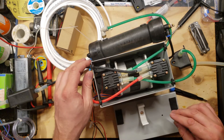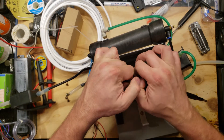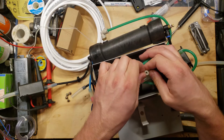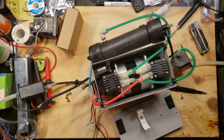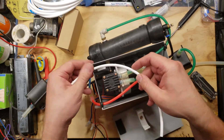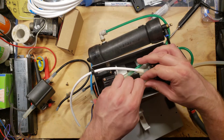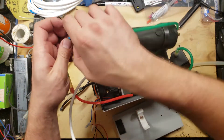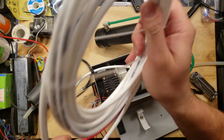Alright, so this is the input side. This is the input hose. This isn't glued, is it? No, I don't think it's glued. So there's the input. Now this is the output to the membrane. Let's get it removed from here and cut a piece of hose for that.